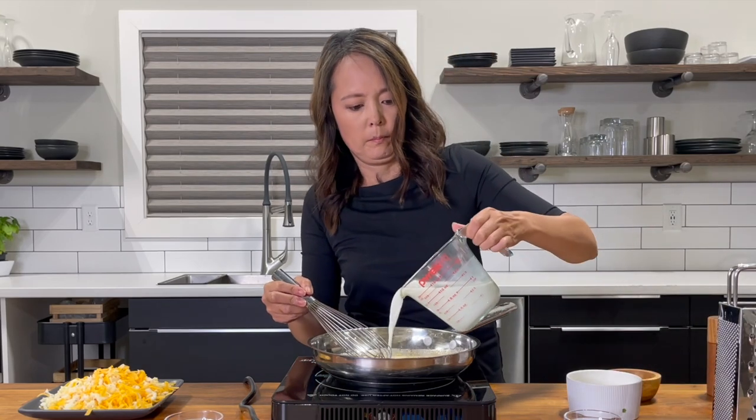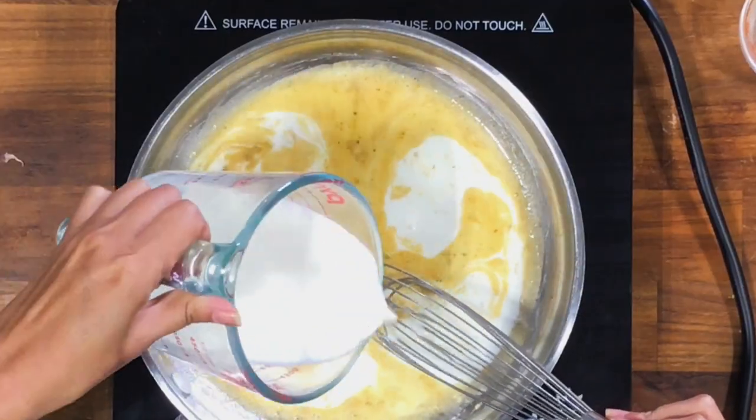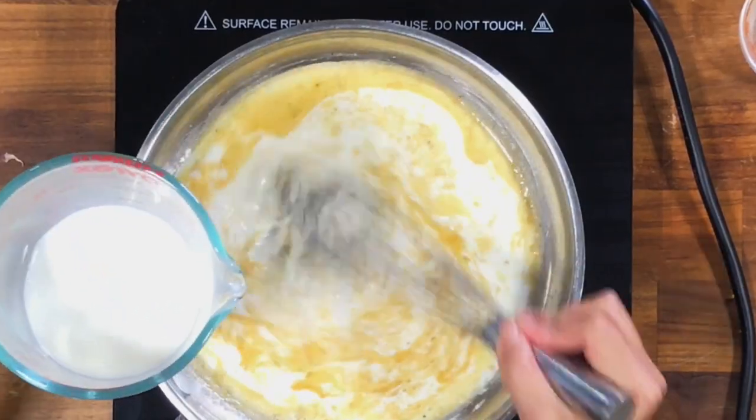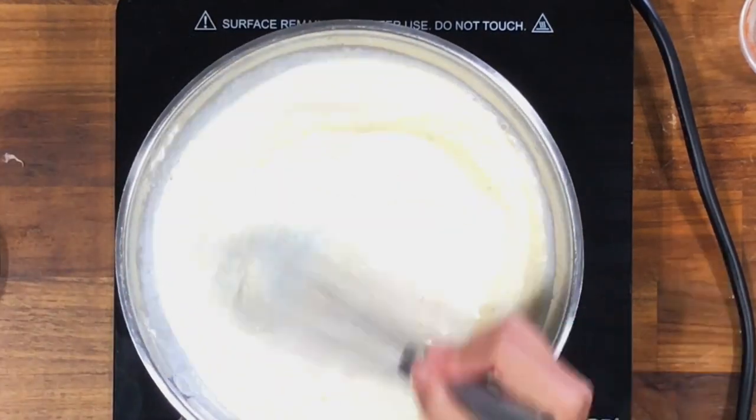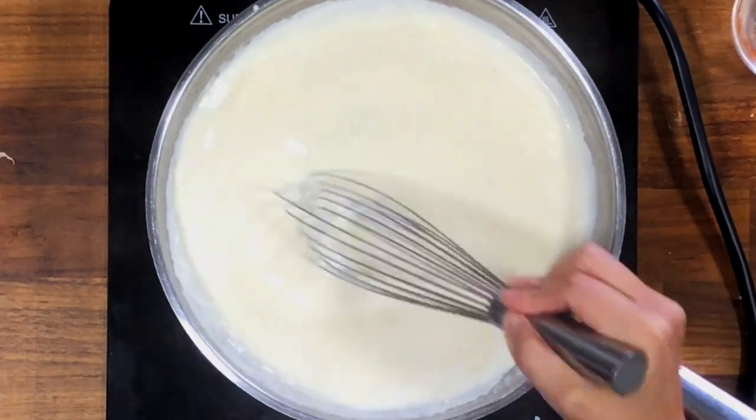Slowly pour in one cup of milk and the heavy cream while continuing to stir. You want it to heat up and begin to lightly simmer. Allow it to simmer for about a minute or two and let the sauce begin to thicken.